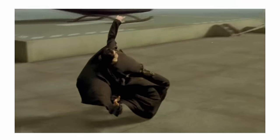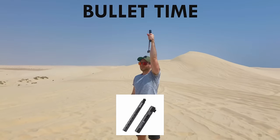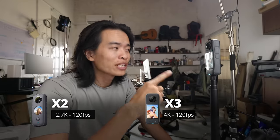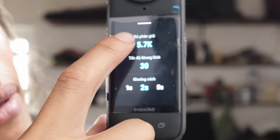Bullet Time là hiệu ứng giống như phim Ma Trận — hiệu ứng đóng băng thời gian. Những cam 360 của Insta có thêm phụ kiện tay cầm xoay hỗ trợ hiệu ứng này. One X2 quay được 2.7K ở 120fps, One X3 là 4K 120fps, còn One X4 này lên tới 5.7K 120fps.